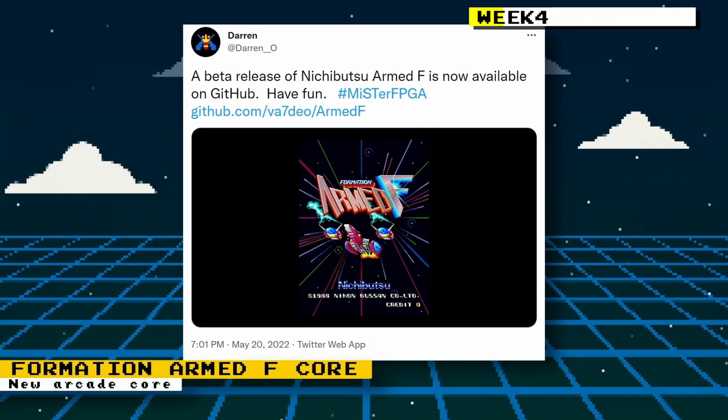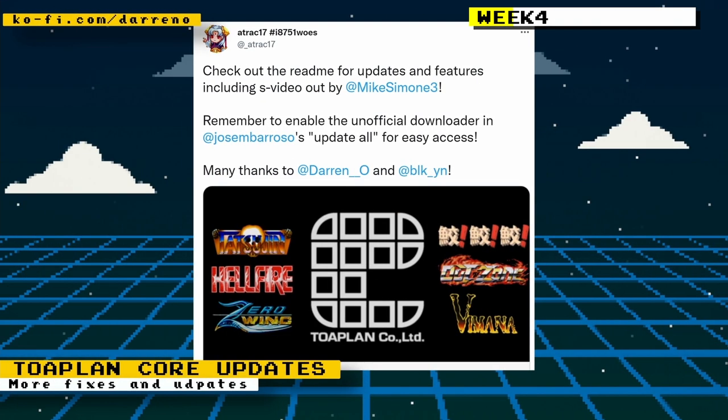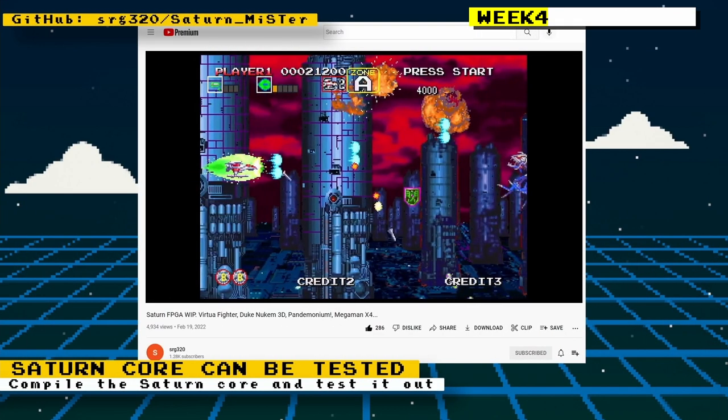For arcade games based on Nichibutsu hardware, Darren O released a core for Formation Armed F. Attract17 gave us some updates on the Toapland core — of note is the addition of S-video thanks to Mike Simone. Games already implemented in the Toapland core are Tatsujin, Hellfire, Zero Wing, and Outzone. Hottego is expected to implement Horror Story, and other games in progress are Dash Yarou, Same Same Same, and Vimana.